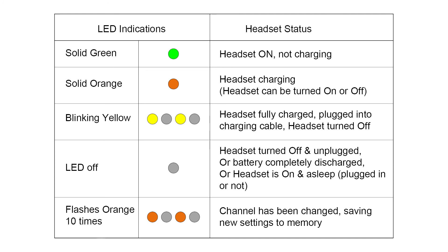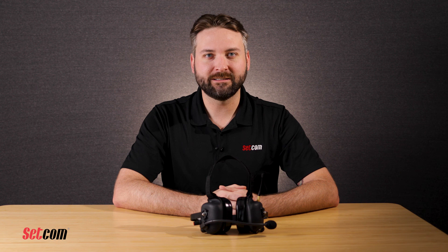If the LED flashes orange 10 times, the channel has been changed and is saving new settings to memory. That wraps up the operating instructions for the Liberator Max. Thanks for watching. If you happen to need further assistance, please do not hesitate to contact our technical support team at 650-965-8020 extension 703 or tech at setcomcorp.com.